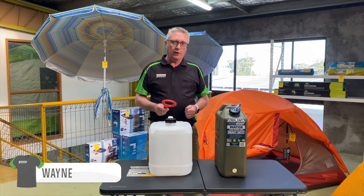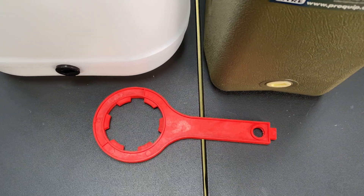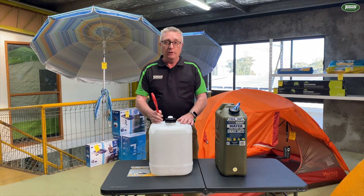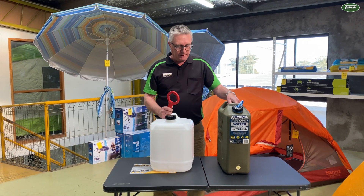Hi, I'm Wayne from Tent World Online and I want to talk to you today about a gadget that's overlooked: the plastic cube spanner. Now it's got two parts, bottom and the top. Very useful for your cube containers — that's why it's called the cube spanner — your water jerry cans or even your fuel jerry cans.